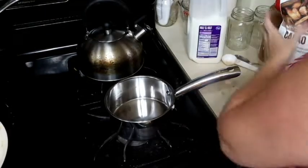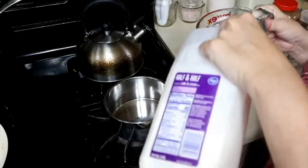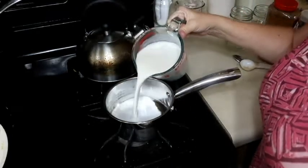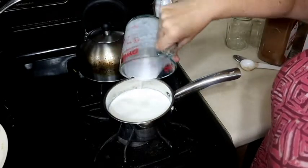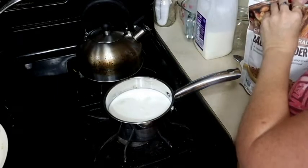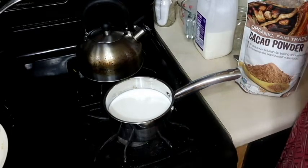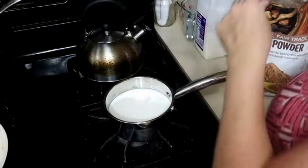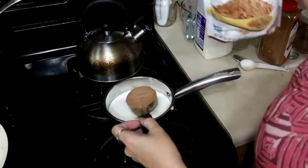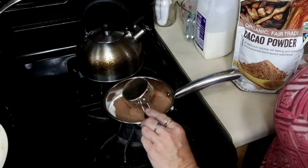For the next recipe we're going to start back at two cups of half and half. This recipe is going to be peppermint mocha. We're going to add one third cup of cocoa powder — this is cacao powder that I got either at Sam's or Costco.